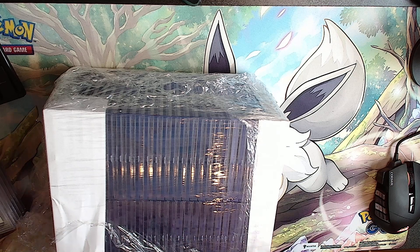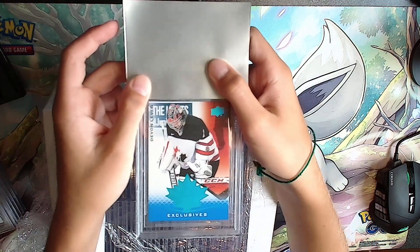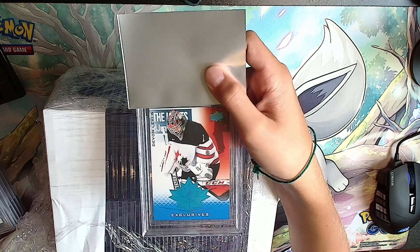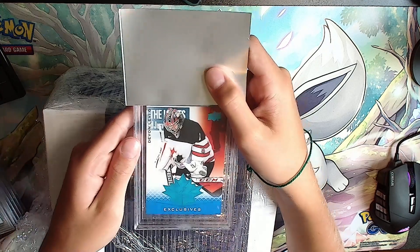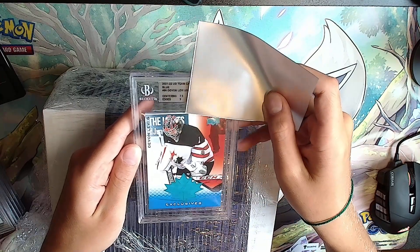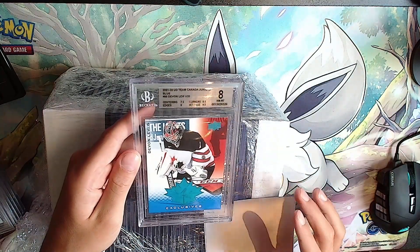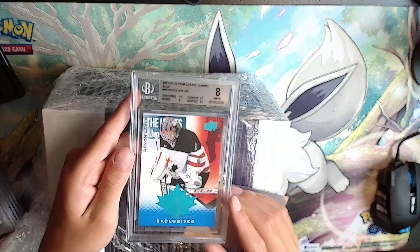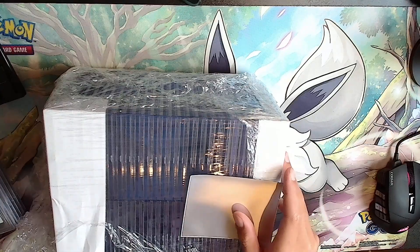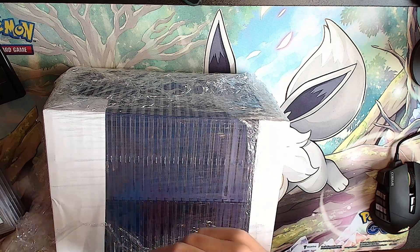Next card is a blue Devin Levi exclusive from e-pack. It's silver: 7.5, 9.5, 9.5, 9.5 - so an 8, because of the lettering close to the edge. Another 8. That 8 pile - I don't like how it's stacking up. 8s aren't good.